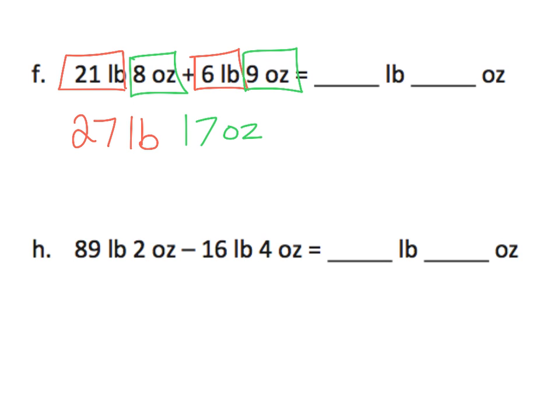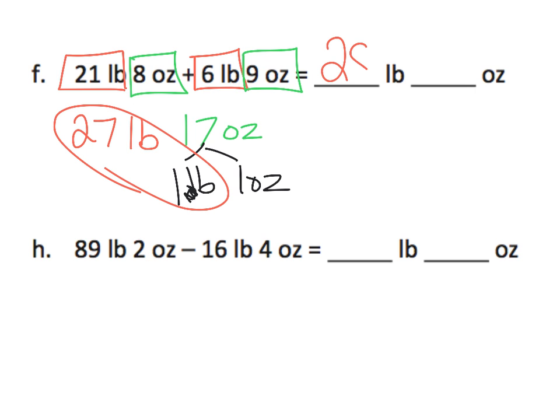But then we have to remember — hey, wait a second. 17 ounces, that's one pound plus one ounce. So we now have 28 pounds, and then we have just one little ounce left over. 28 pounds, one ounce.